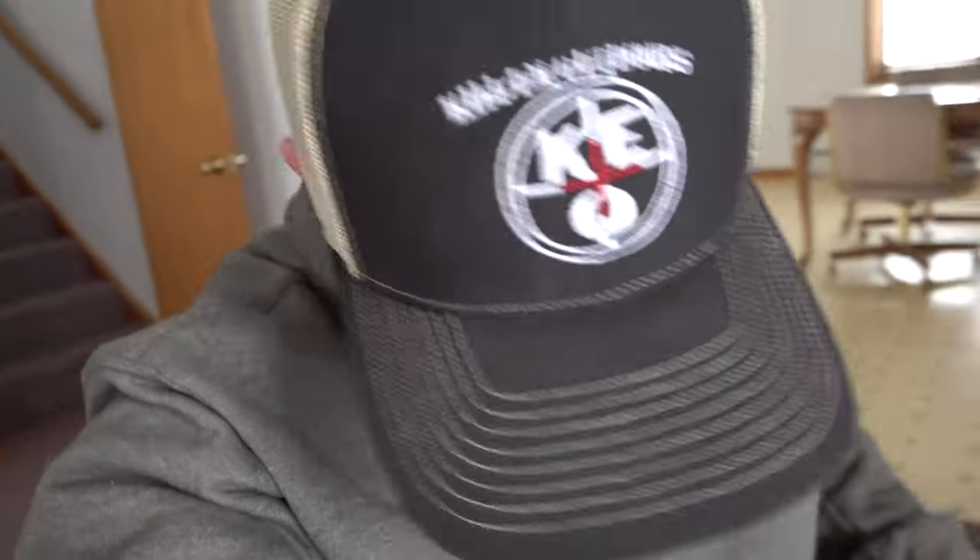Probably my favorite part about this chair is everything is extremely quiet. You can't hear anything moving around going forward or backward. There's no squeaking or clicking or any noise, which is exactly what you want.